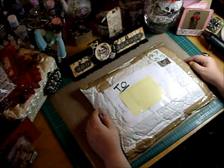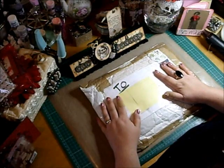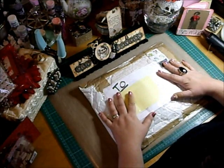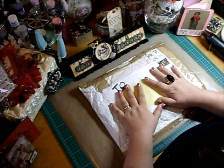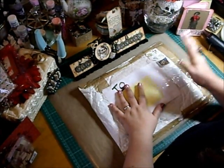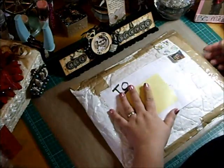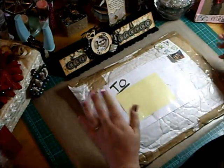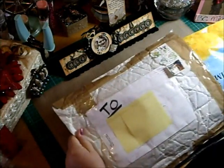Hi y'all, it's Ali again. This is part 2 and I'm going to get straight on to it. So thank you Jennifer, I will message you later personally thanking you. I only opened the package, I haven't taken anything out I promise. So here we go — I thought I'd share it with everybody.